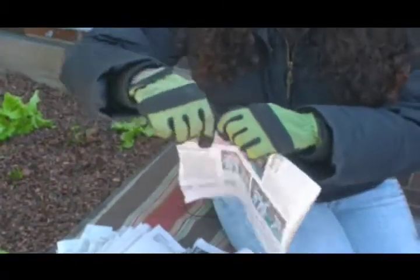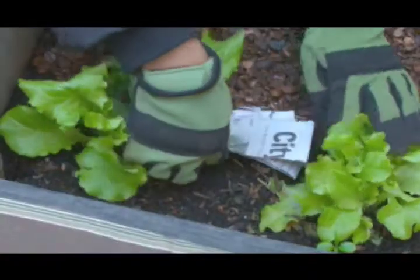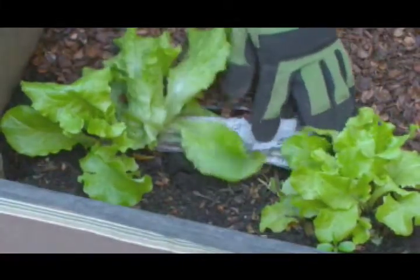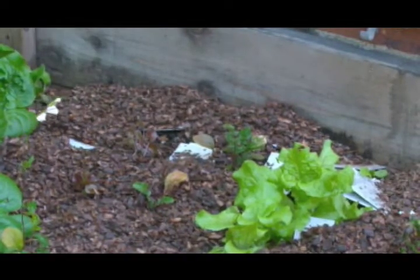I'm taking these strips of newspaper and laying them in between the rows of lettuce. That gives an extra preventative method to make sure that my weeds don't come through at all.